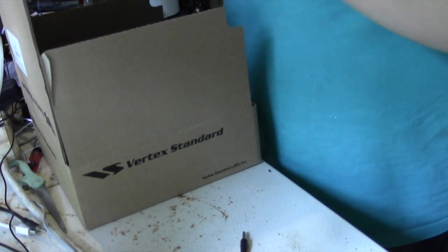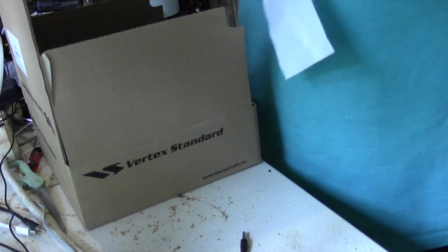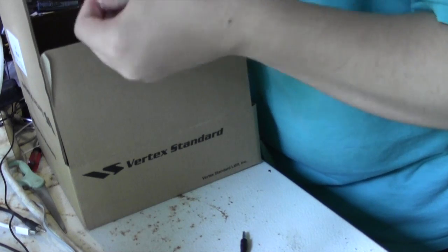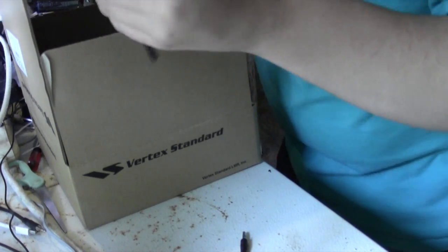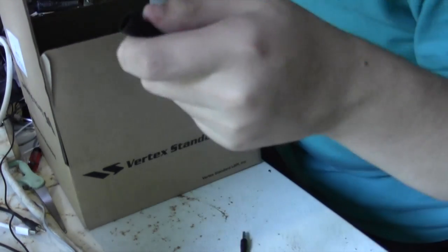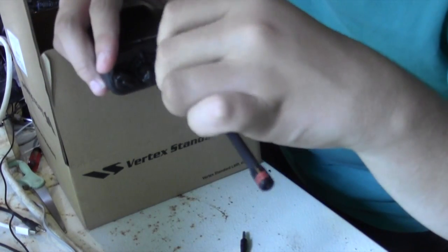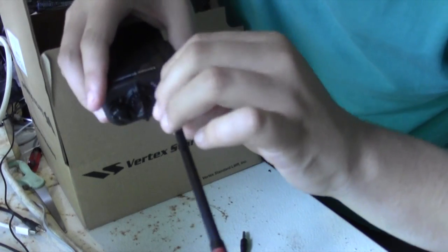So now I'm going to add the antenna. There's a little hole here you can just barely rip. I'll make a little incision here and then you can just open up the antenna. The antenna has a little screw head, and so does this radio, so you just take them and put them together.